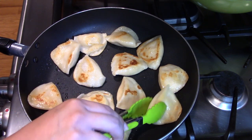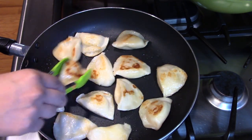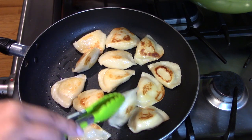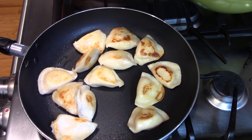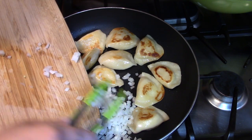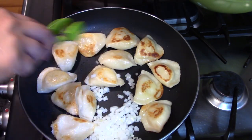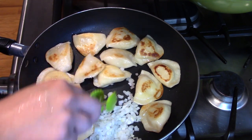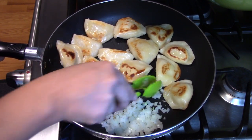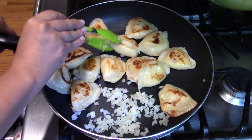At this point I think inside it should be ready. I just want things to be crispy, golden and brown and that will be it. So I'm going to start putting onions on it and cook at the same time. Oh, it smells so good with the onion.